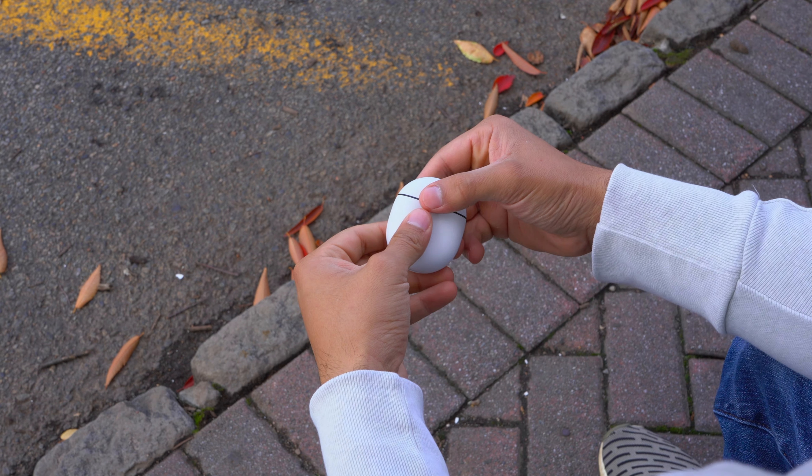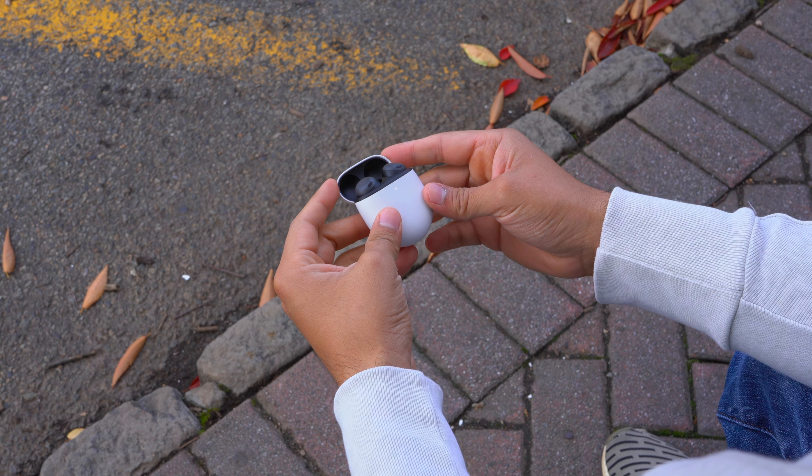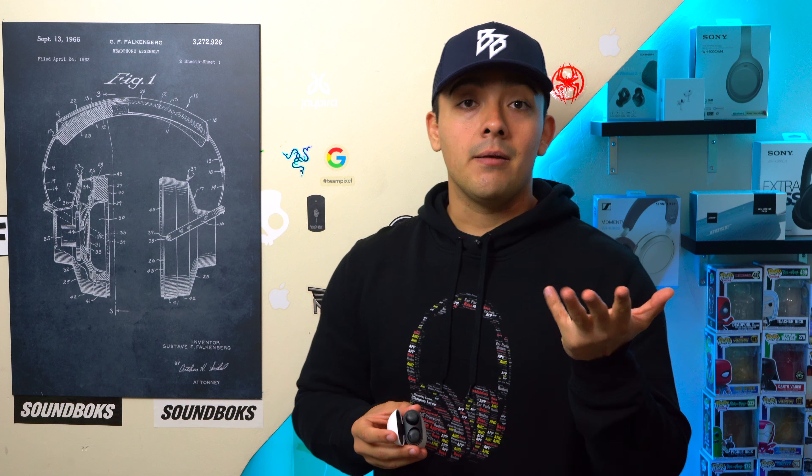Just like the AirPods Pro for iPhone users, the Pixel Buds Pro are a very good default option for any Pixel or Android user in general. Today we're going to check out the Pixel Buds Pro and see how they stack up to a few other earbuds from Sony, Bose, Jabra, Sennheiser, and Beats.